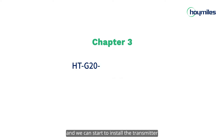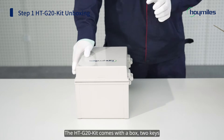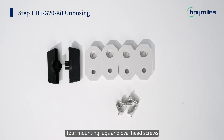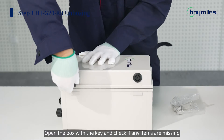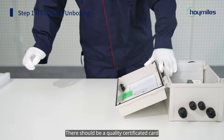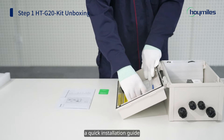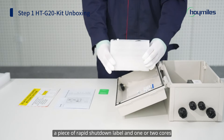Now we can start to install the transmitter. The HTG20 kit comes with a box, two keys, four mounting lugs, and oval head screws. Open the box with the key and check if any items are missing. There should be a quality certificate card, a quick installation guide, a rapid shutdown label, and one or two cores.